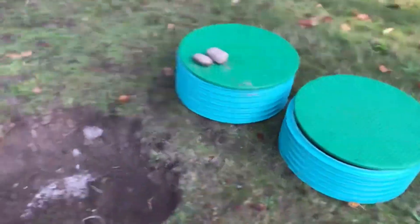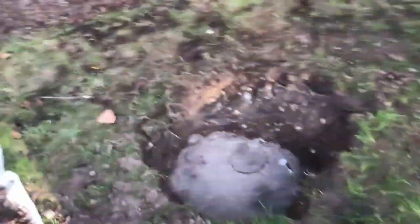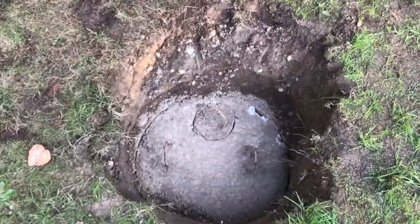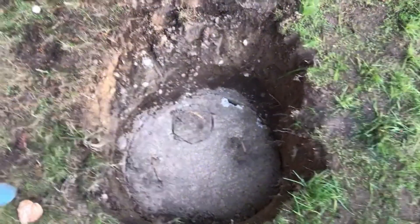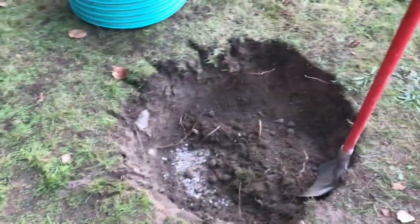We just got risers installed on the septic tank. The guy that dug for me didn't dig quite enough, so I'm gonna dig a little more around it to make room for the concrete.